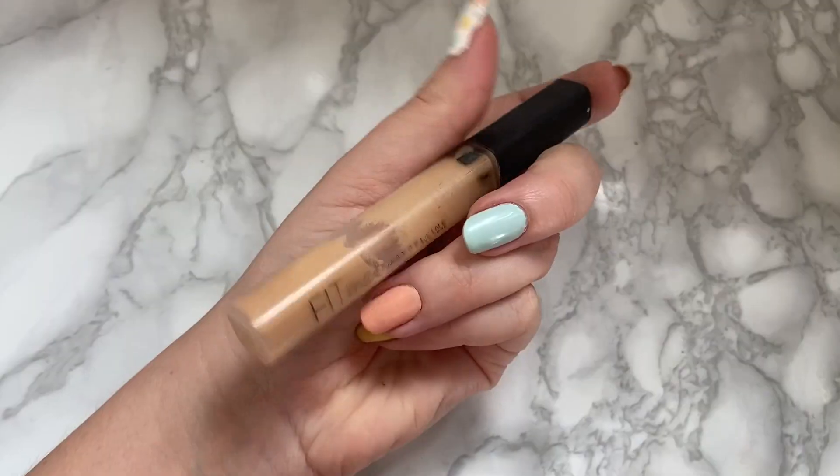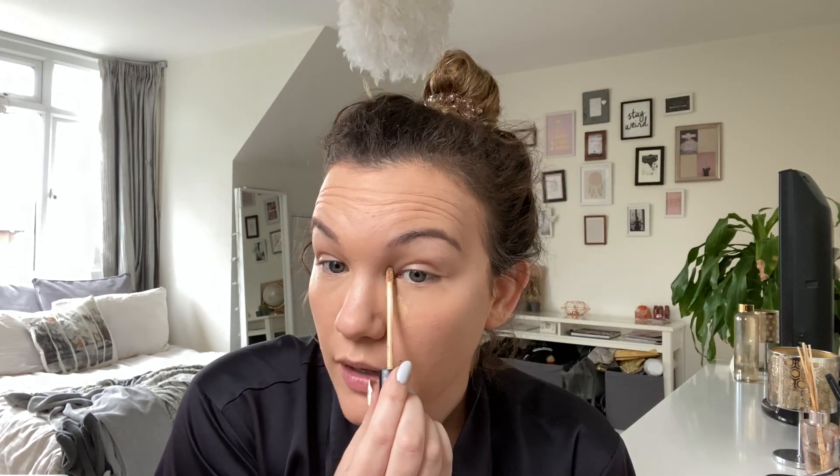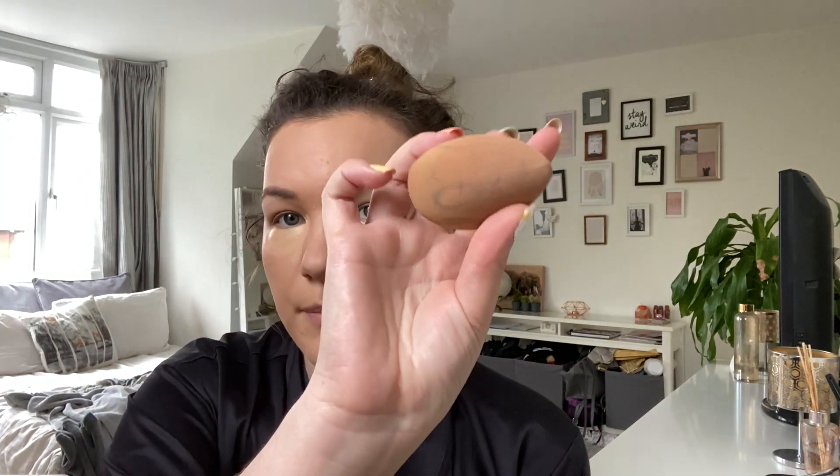Then I'm going to conceal my under eyes and those spots a bit more. I'm using the Fit Me Concealer by Maybelline - I think it's in shade 20. I can't get out to buy more makeup. The first thing I do is just swipe that under my eyes in like a triangle shape. Then I take a beauty blender - this one is the Real Techniques one, it needs a wash - and just pat that out.